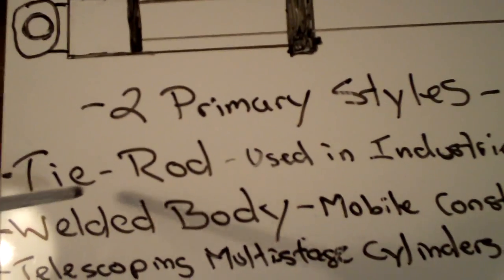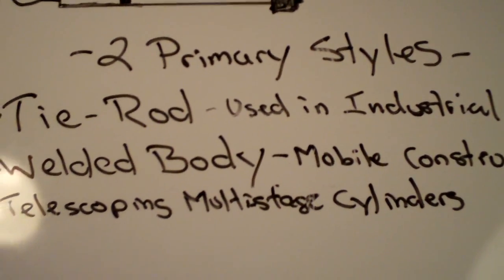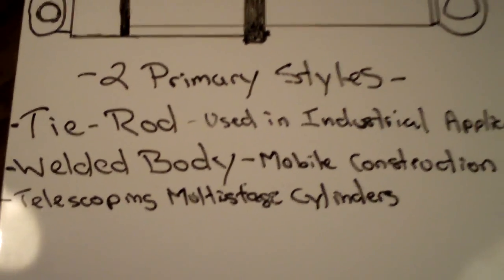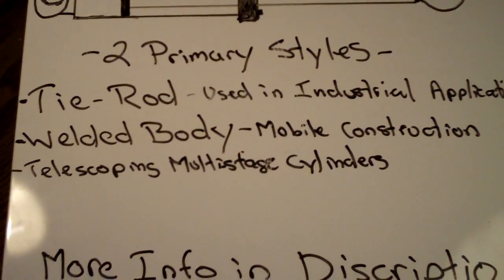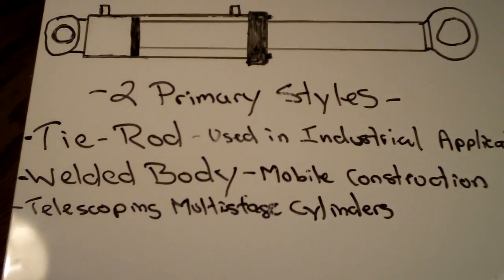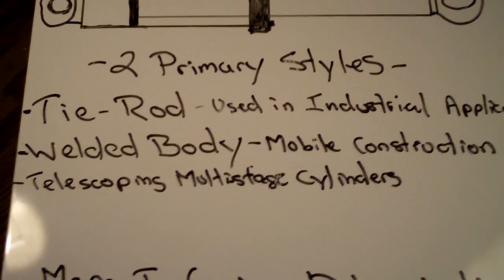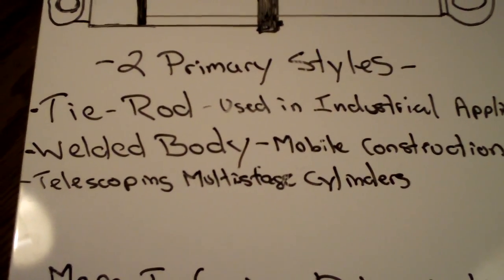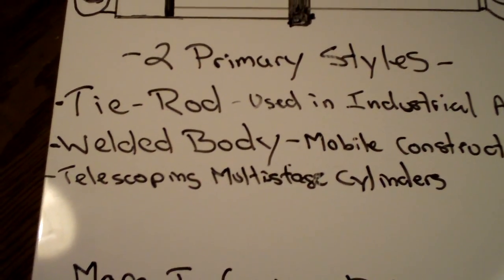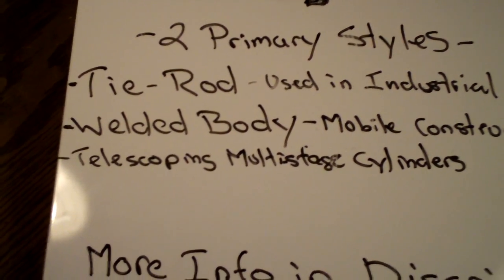Tie rod cylinders have something called NFPA — the National Fluid Power Association — which is the standardization of the dimensions of hydraulic tie rod cylinders. Basically that means you can take any type of tie rod cylinder and all the parts will interchange in most applications. Whereas welded body cylinders are a little bit different — they can actually be fully customized, whereas tie rod cylinders are all standardized.